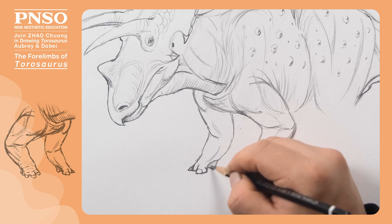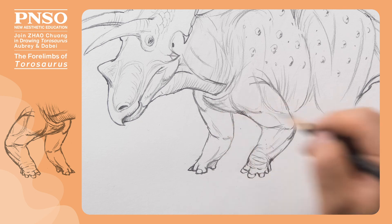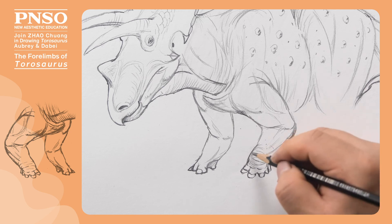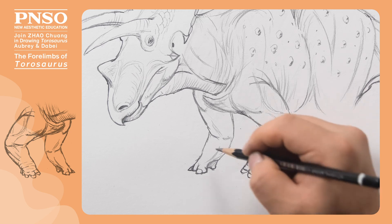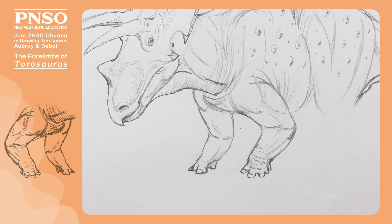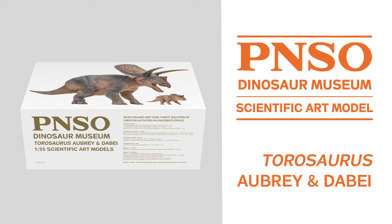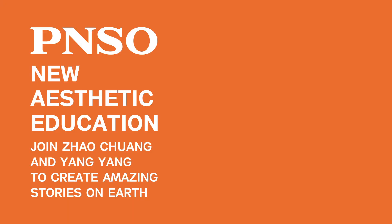We can show this when drawing its right forelimb. As for the left side, we can draw the thumb nearly touching the ground. We've finished drawing the forelimbs of Taurosaurus. Thank you.